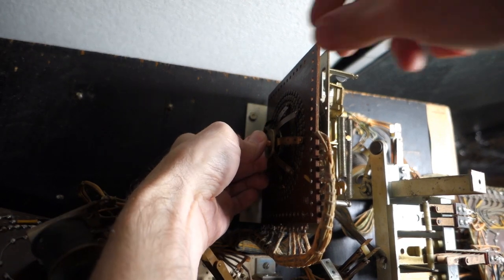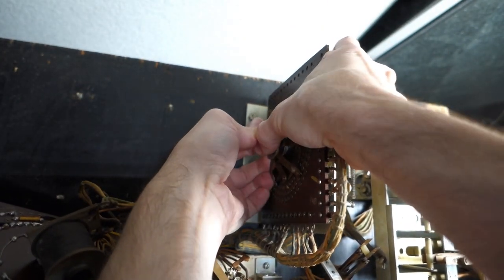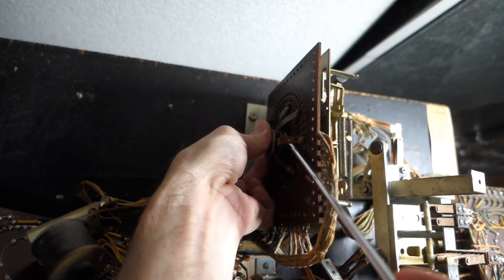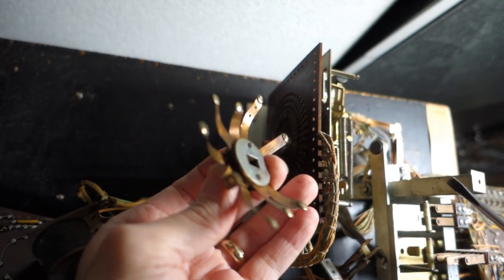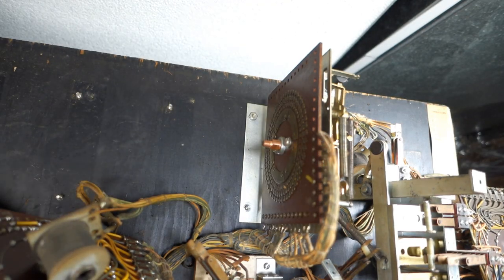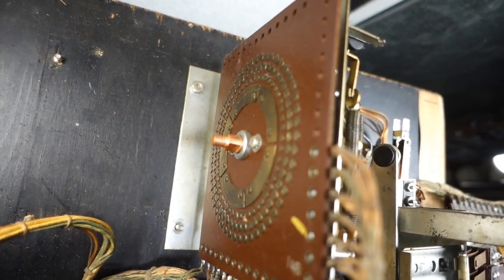Now the spider back here we usually pop off. Just going to carefully grab it without bending the fingers. Sometimes you can push in on the gear shaft here. Sometimes it takes just a little careful wiggle to get it loose, because this thing's never been off since 1962, I don't believe. There we go - here are the fingers, and there's a yellow mark there.